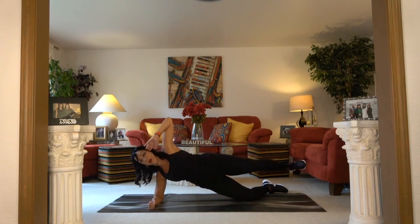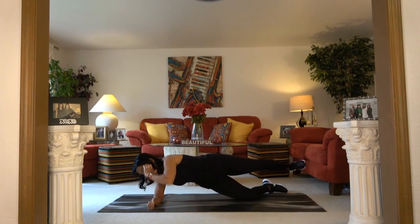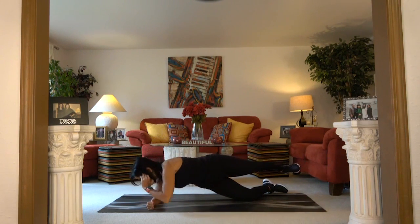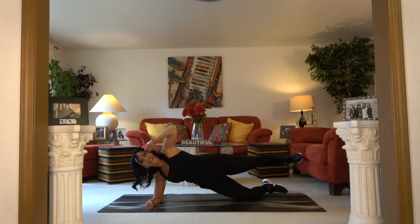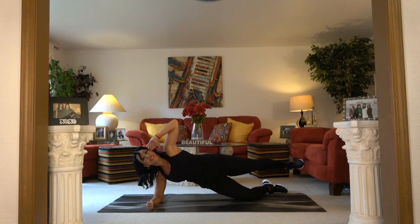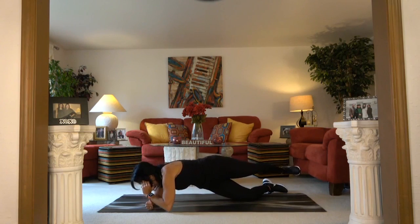Are you ready? Let's go. Eight, seven, six, five, four, three, two, and one.